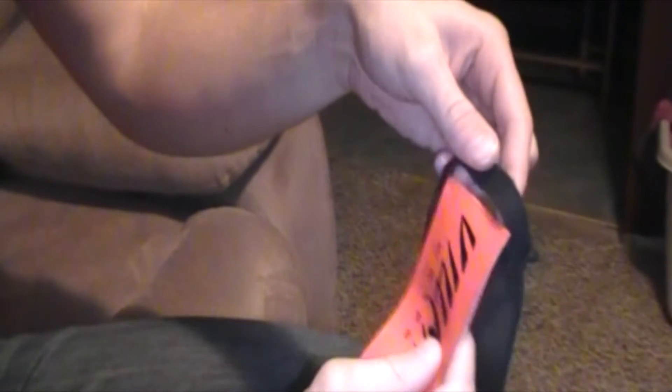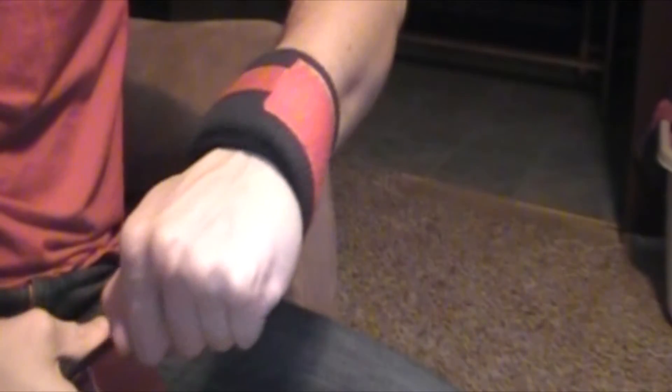The final way is the way they recommend — what you do is you basically put it through itself, pull tight, and begin wrapping. I do like this; it's a different style and I can get this nice and tight. The only downfall is it makes it a little bit bigger on your wrist.